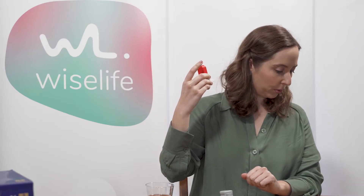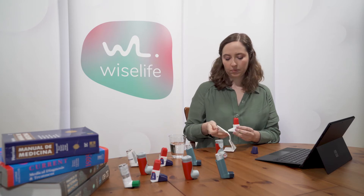Exhale slowly and gently. Wait at least 30 seconds before repeating the activation of the device.